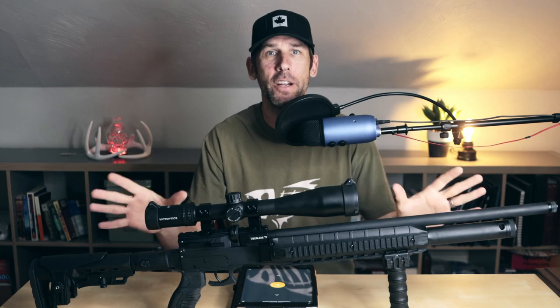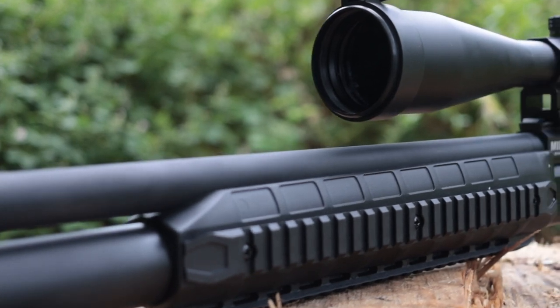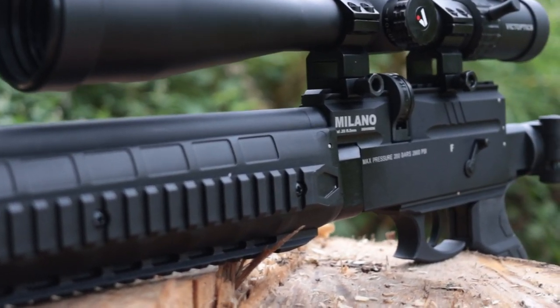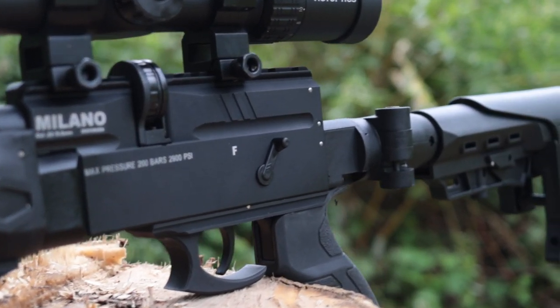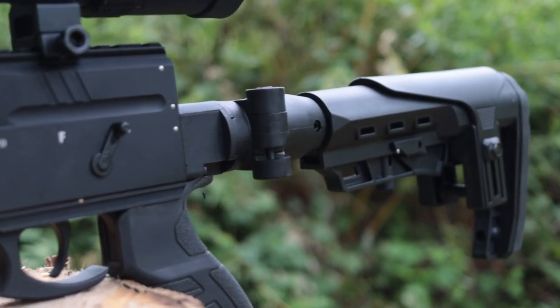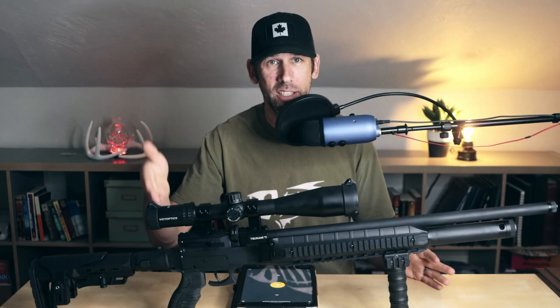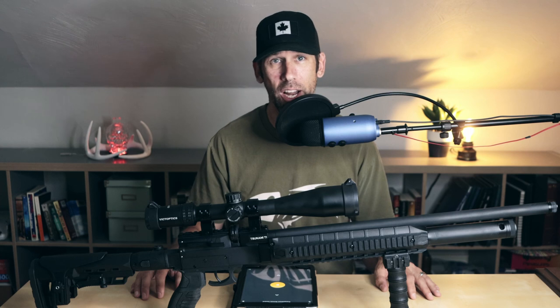This is something Milano is trying very hard to do — work with direct feedback and remove any concerns for its future buyers. For the Canadians viewing this video, this is a PAL-rated air gun and will require you to have your firearms license. With that being said, this is not a backyard-friendly gun and is considered a firearm under Canadian law. Check your local bylaws to see if you can shoot this safely in your area.